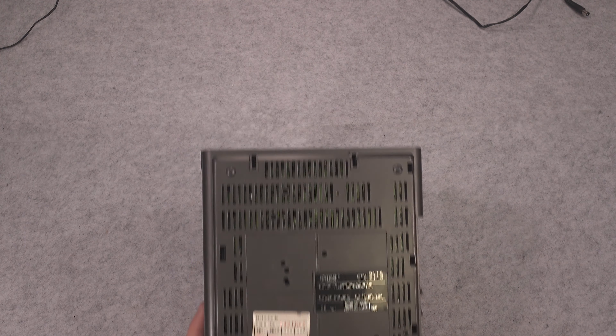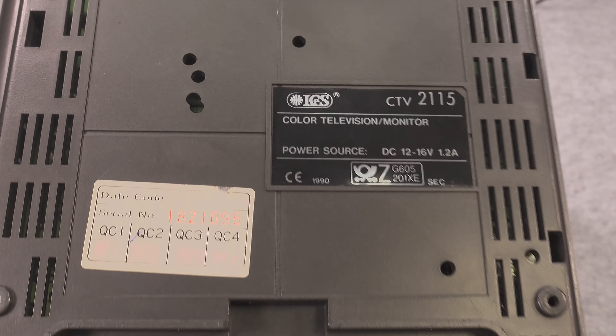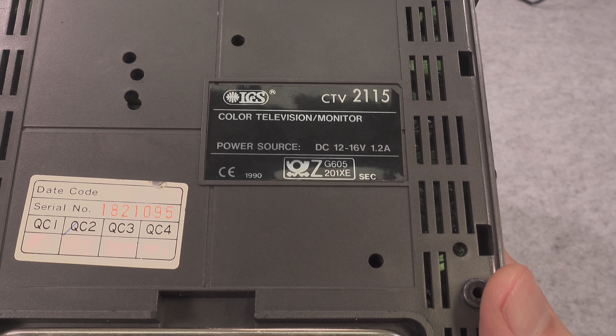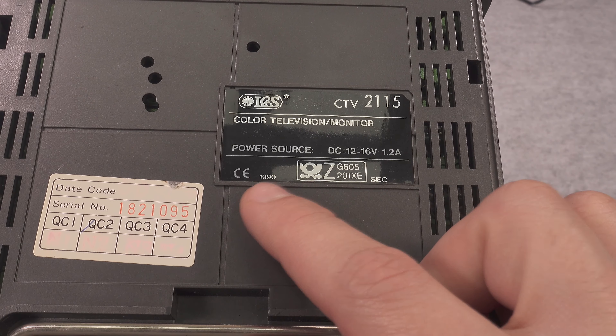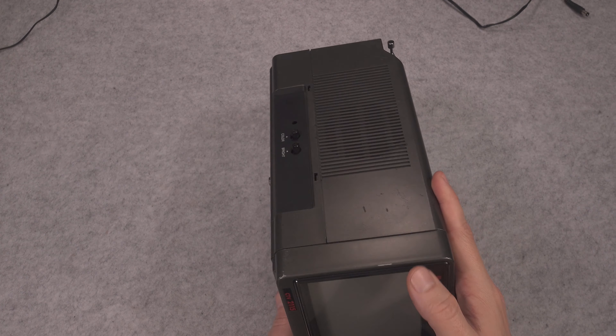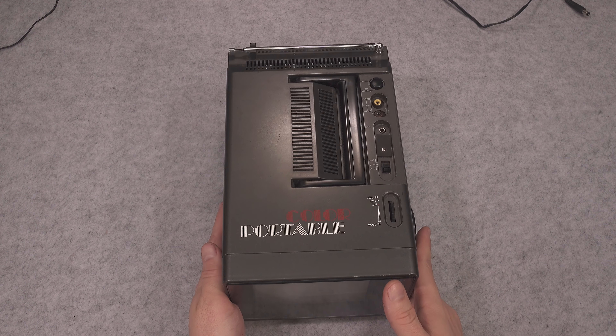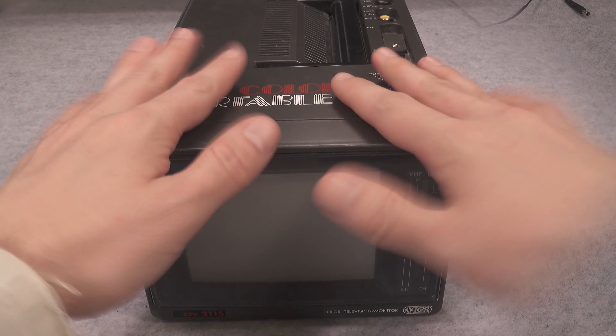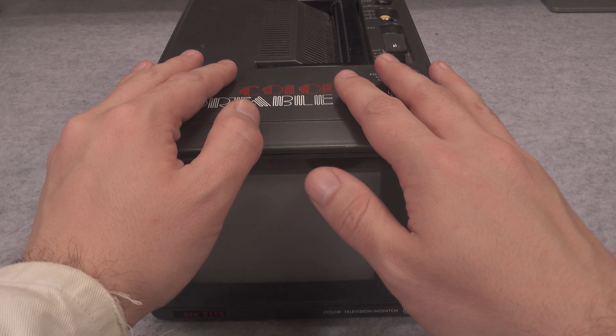Here's our tag — it shows German indicator markings, CE certification, made in the 1990s. And besides being so old, it works absolutely beautifully. Let's try to test this device in monitor mode.